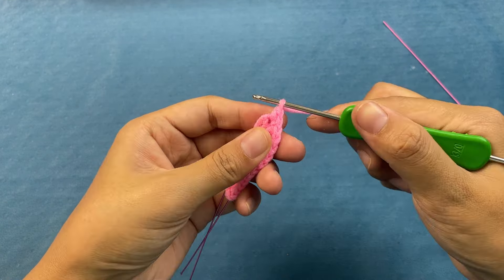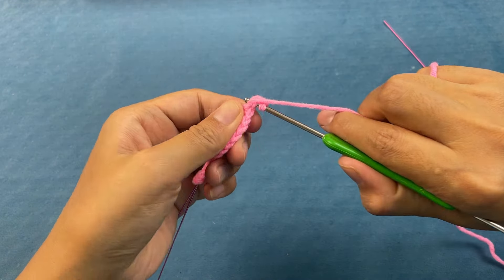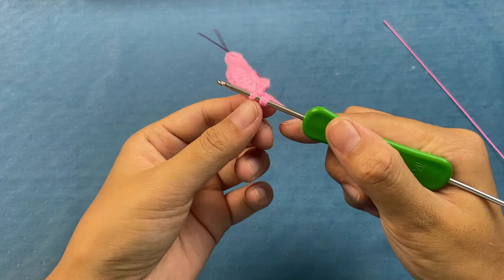At this point, crochet 2 chain stitches. In the place where the single crochet was crocheted, wrap the yarn through the stitches and bring it out. Crochet a popcorn stitch. In the stitches, crochet another single crochet.